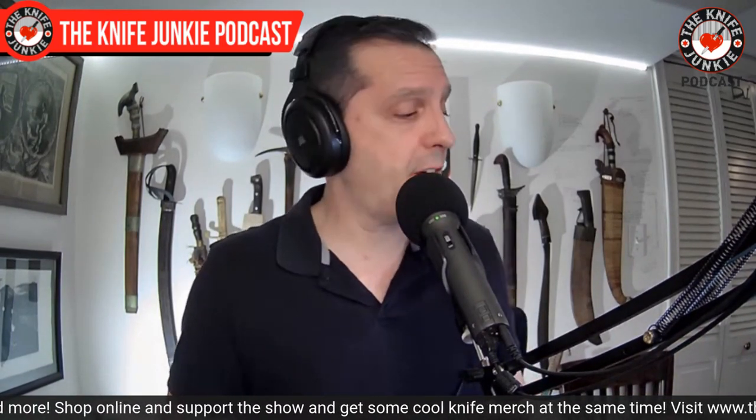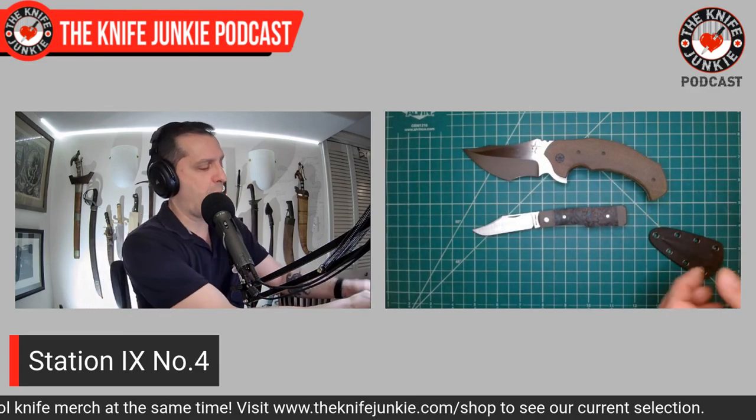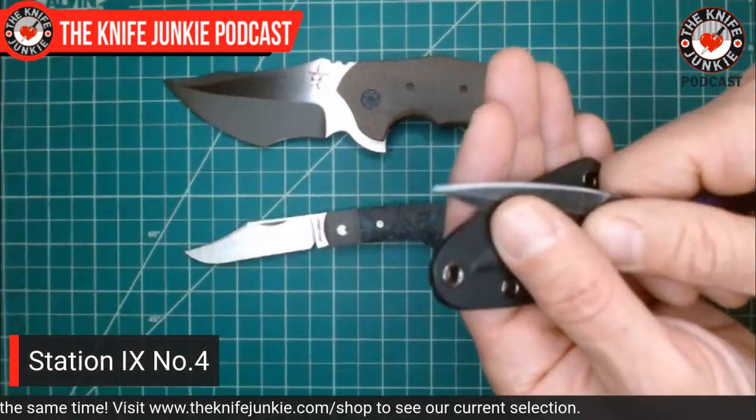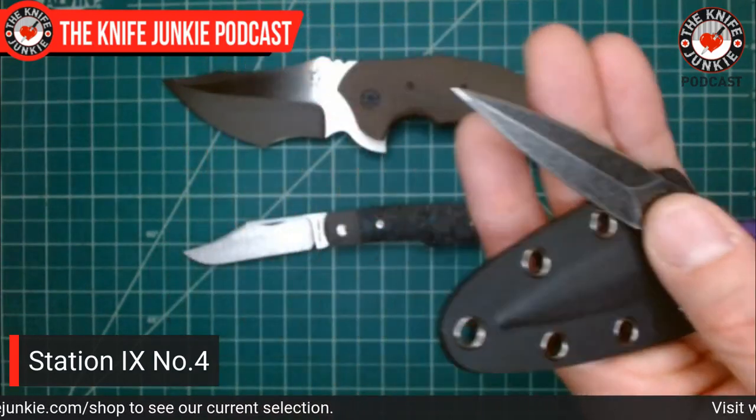Very cool stuff. This little Number Four is a very handy little thing to have in your pocket. You could use this to open boxes; it's so light, no one will know you have it. It might not be 100% legal everywhere because it's double-edged, but still a great knife.